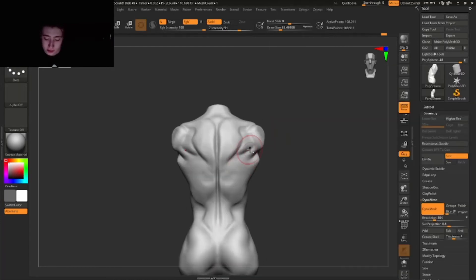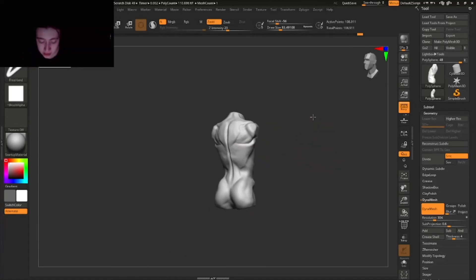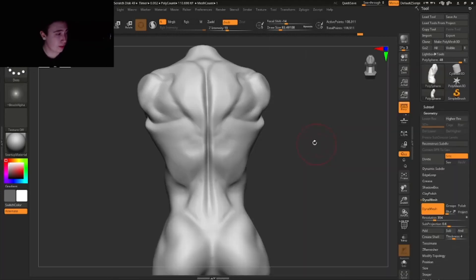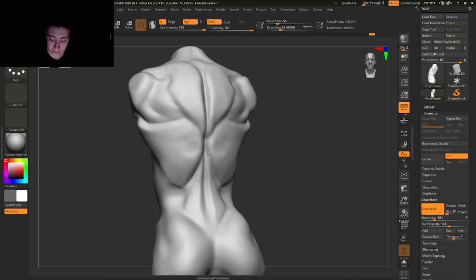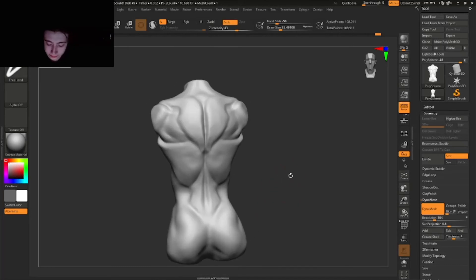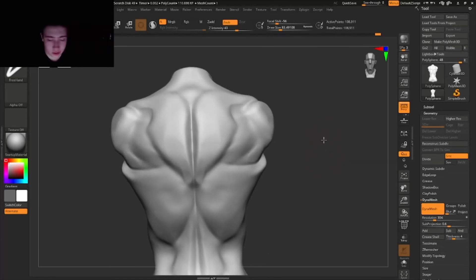This muscle goes upwards while these others go underneath. I want to make sure I have this separation right here. These muscles go kind of on top of each other, so I'm going to make them go towards this part right here. You can see that looks pretty natural — it looks like the muscles of the back, exaggerating every single muscle so you can see them clearly. Of course there's a lot of fat and skin on top later. Making these shapes that blend nicely together.